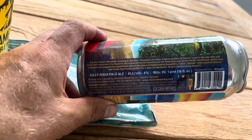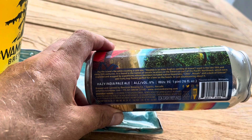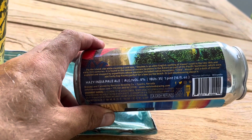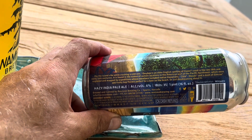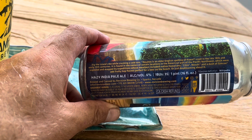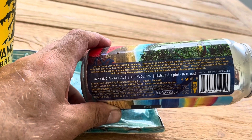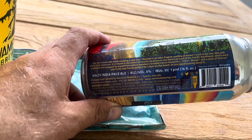Let's see if we can find out what sort of hops are in there. I haven't found the hops yet, but there's some information here. It says 'dig the island, babe.' Probably because I don't know a Hawaiian accent. 'Dig the island vibe while crushing a cold one.' Oihi is the old English spelling of Hawaii used in the late 18th and 19th centuries. It is found in the names of certain locations in the American part of the Pacific Northwest, which were explored and mapped by expeditions whose members included native Hawaiians. Citro, Mosaic, and a dash of Simcoe add fruity hop flavors — perfect for a beer on the beach or just dreaming about it.